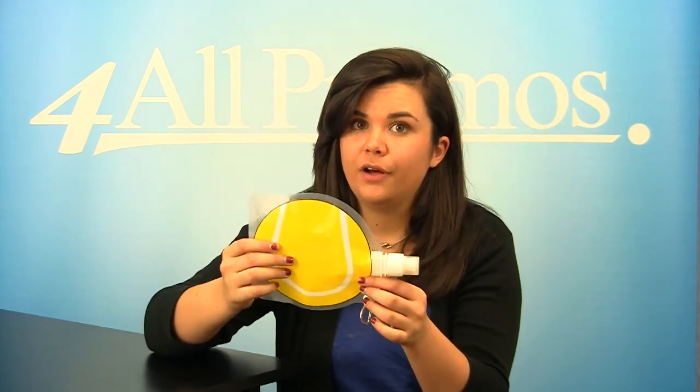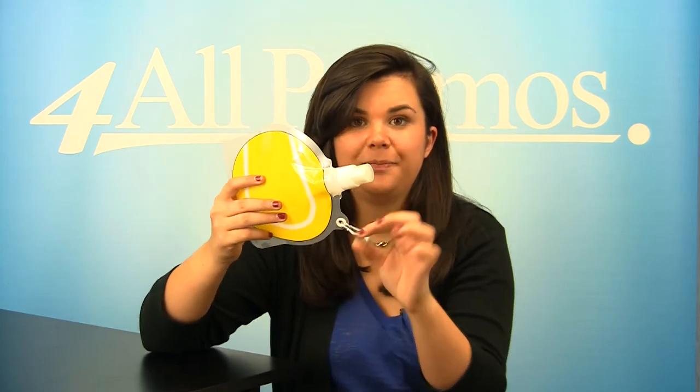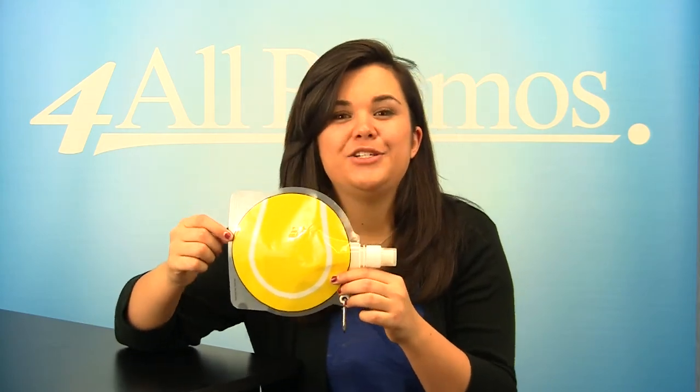It can stand on its own when full and it has a reinforced grommet and carabiner as well. This water bottle has an imprint area on the front of 3½ inches by 2¼ inches.